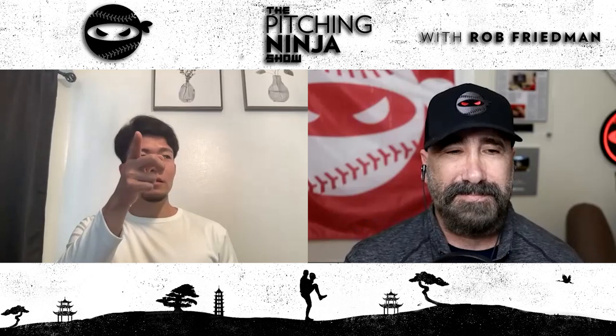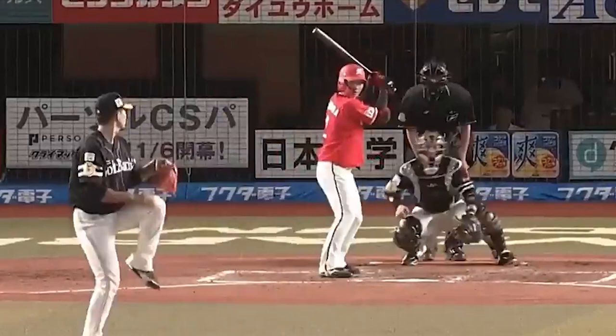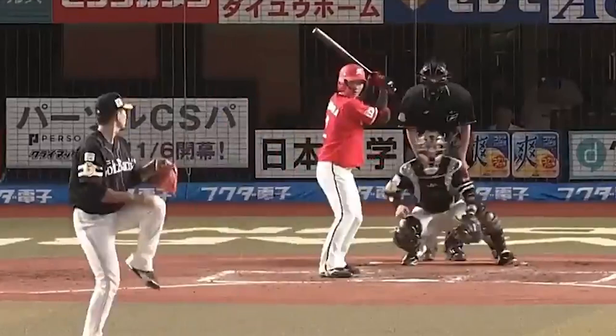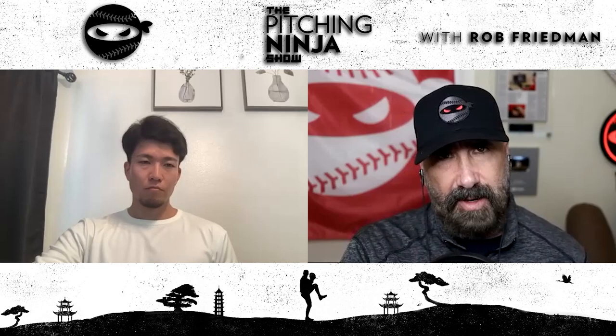What I've come to is: as long as it drops the way it does, throw it hard down the middle and just let it fall off. It's not going to get hit very much — that's from experience, it hasn't been hit very much. So that's what I work on, just throwing it as hard as I can and letting it drop as much as it can.